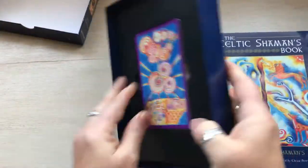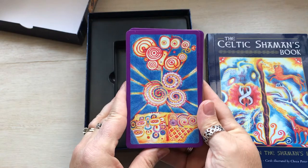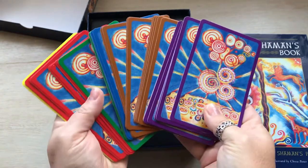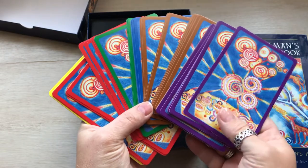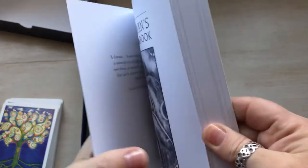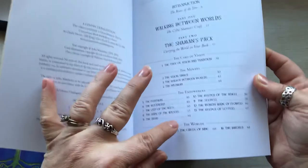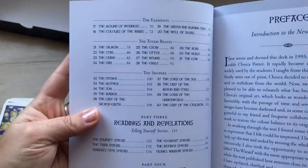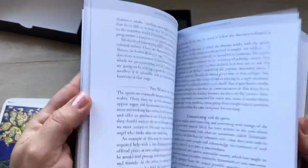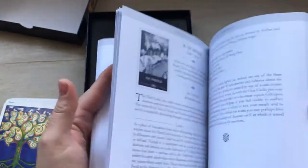The back of the cards are really cool — beautiful. The backs have different colors and they tie into the categories listed at the front of the book: the Movers, the Empowerers, the Worlds, the Elements, Totem Beasts, and the Shapers. There are also spreads in here; it explains the shamanic journey, walking between worlds and things like that.